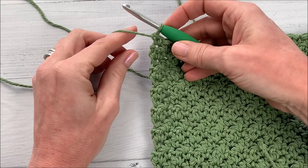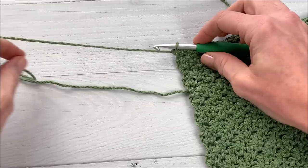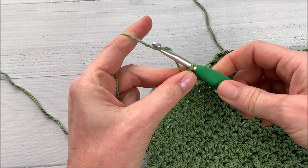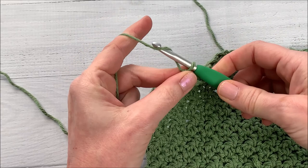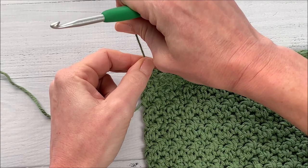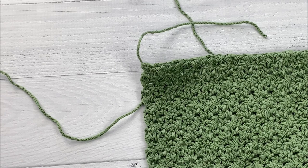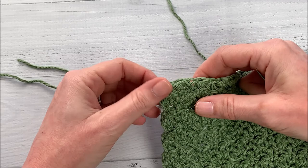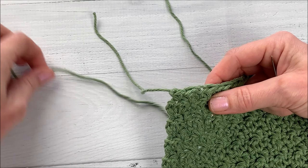I'm going to trim my yarn and leave a long enough tail that I can weave it in. Trim that off, then I'm going to take my hook and grab this thread, draw it through, and pull it tight into a knot. Now I'm going to show you how to weave in your ends. This stitch is really nice for weaving in ends because it has a lot of pattern to it and the stitches are pretty tightly crocheted, so it makes it good for holding your yarn in tight. We want to weave it in pretty well because these are going to be used over and over and washed a lot, so we want to make sure it's nice and secure.